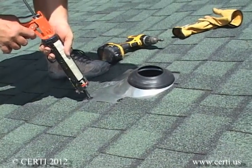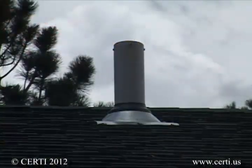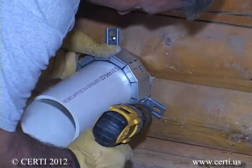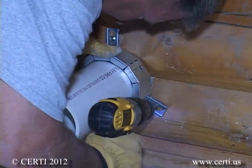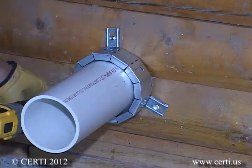Also, if you decide to route the pipe up through the interior of the home, you will need to flash around the pipe to avoid roof leakage. Also, if you run the pipe through a firewall or fire ceiling, it is important that a fire collar be placed around the pipe to maintain the fire rating of the wall.